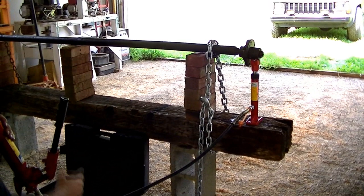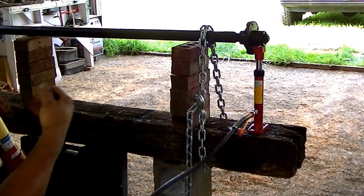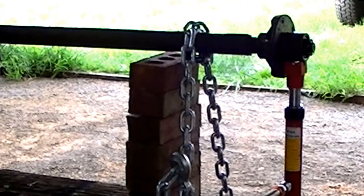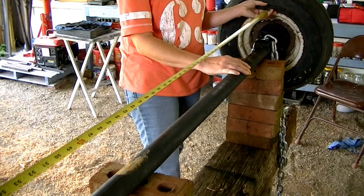We did tighten the chain up. Kind of hoping the jack doesn't fly out of it. We turned it off and checked — it's time to go ahead and mount a wheel and do some measuring. After our second push, we did some measuring and found out that we're off one-sixteenth of an inch. We actually went a sixteenth of an inch too far, and we're going to leave it right there.